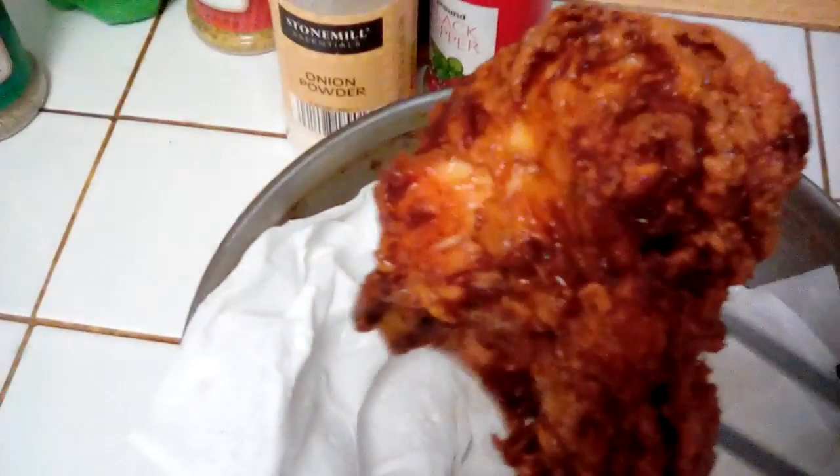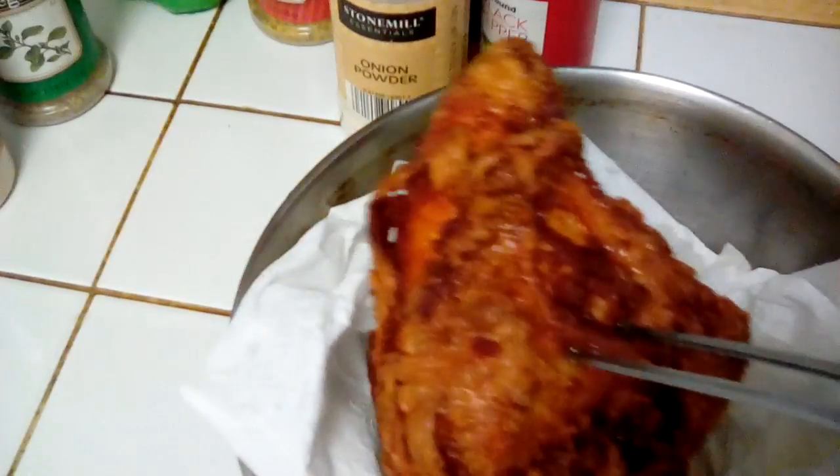Hi, thanks for tuning in to Cookin' Vanessa's Part 2 of Lemon Pepper Fried Chicken. Here is the chicken. Look how beautiful this chicken is — so beautiful and crispy.